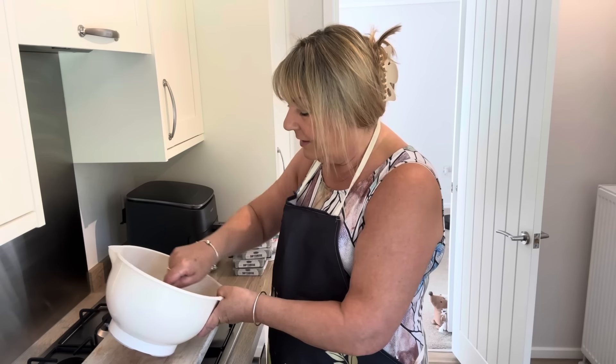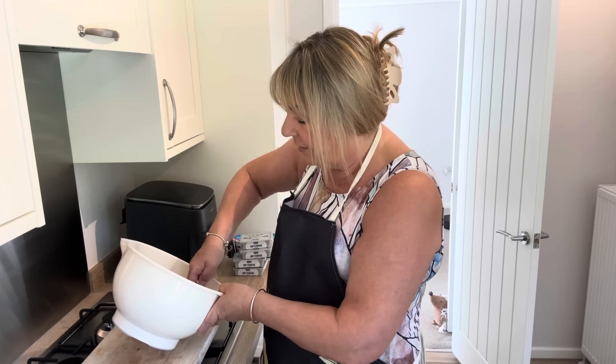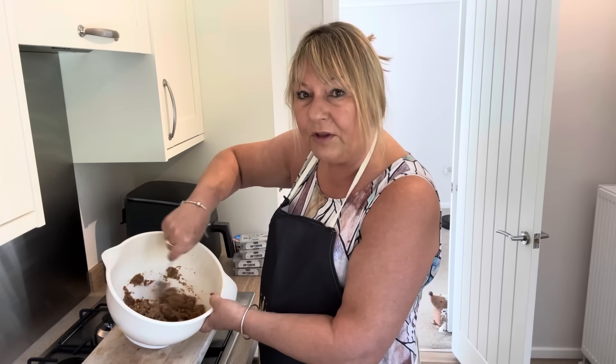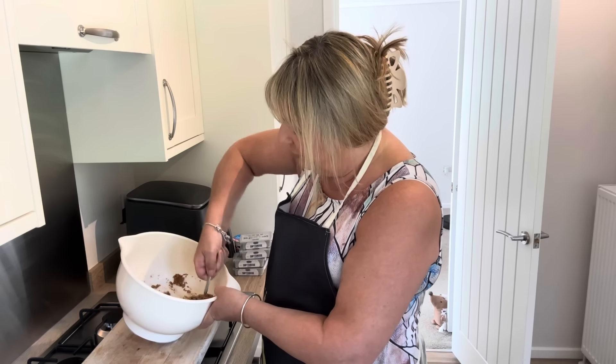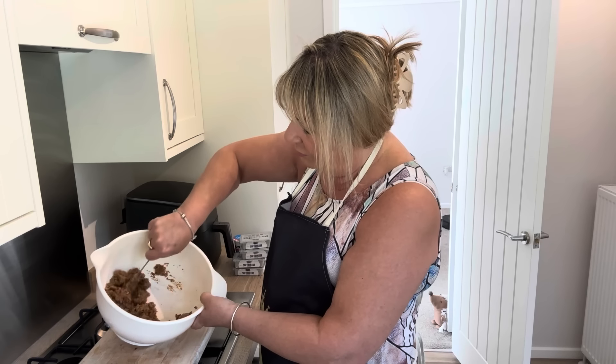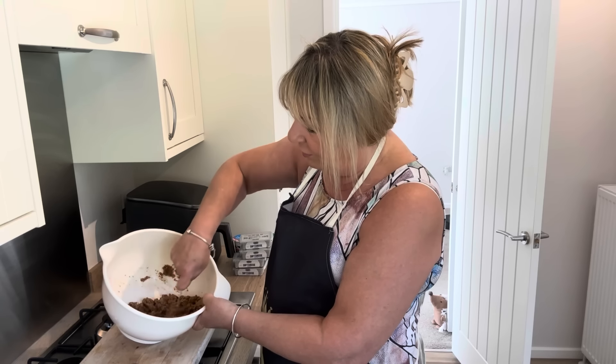So this is going to be the biscuit base. I'm just going to stir that melted butter in - it's so hard getting the camera in the right position so you can see it. Yes, so that's all nicely melted, it's all nice and soft.